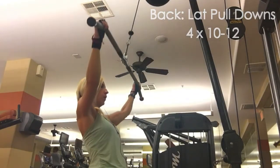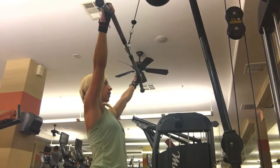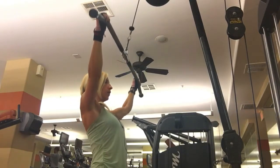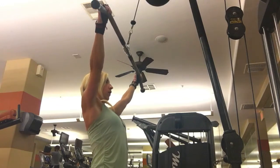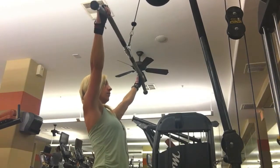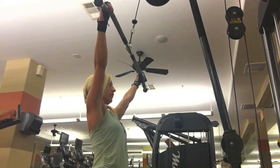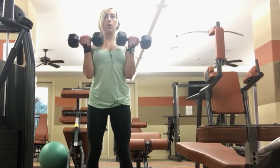So I started with back, doing a lat pull down, because this is a good big movement that's going to hit a lot of your back and engage a little bit of your shoulders and biceps. One thing to be really careful of on this — I see a lot of people do this wrong in the gym. You really want to make sure that when you start the movement, you're engaging your lats and pulling with your back. This is not a bicep movement or a shoulder movement.